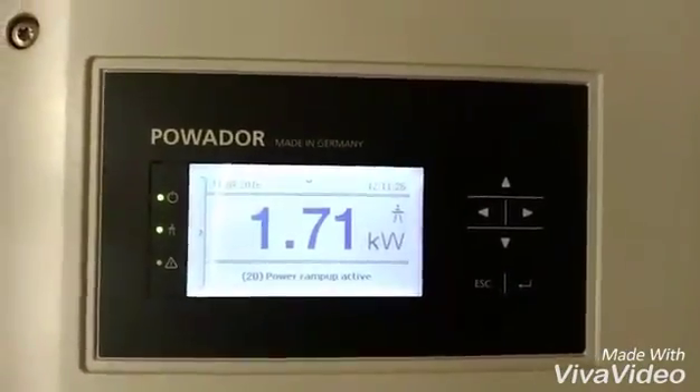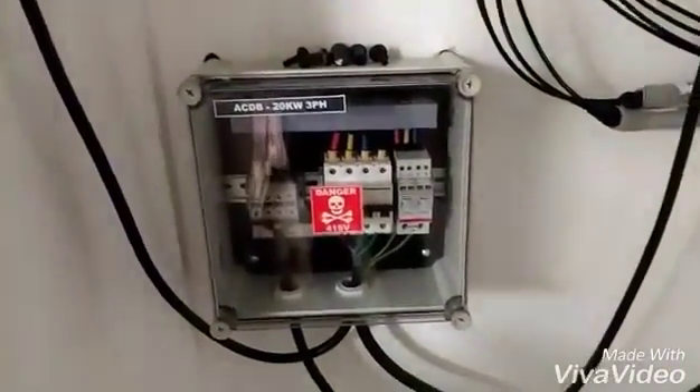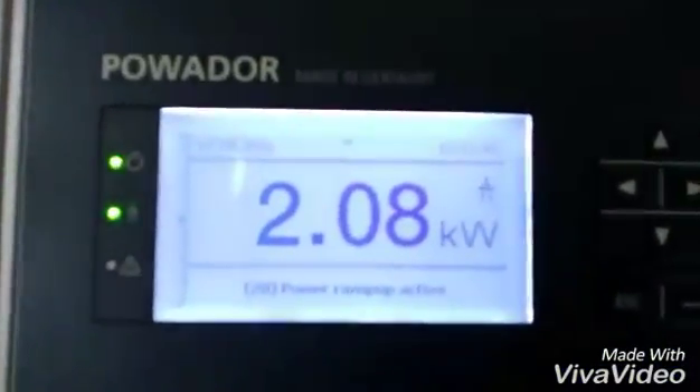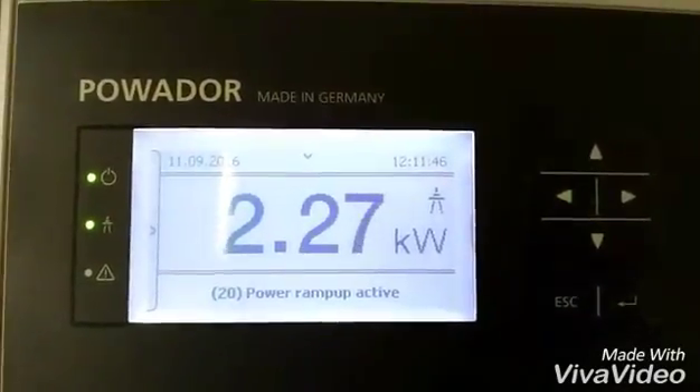The production will keep on increasing. This inverter is from Caco, Germany. Right here you can see the AC box connected with the inverter — a 63 amp MCB is provided. The DC wires are also connected, so you can see the production here.